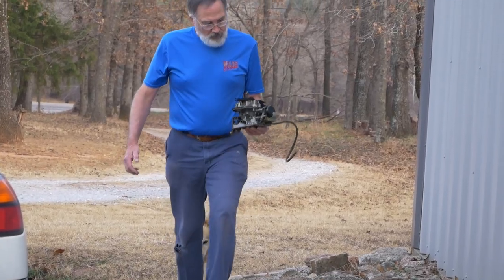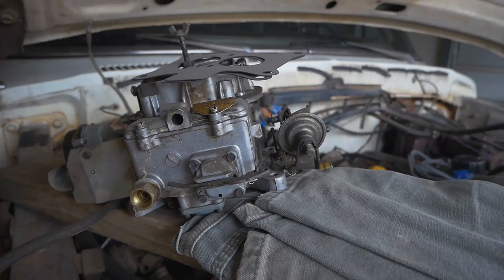Now we're going to put the carburetor in, get a battery set up, and everything, and see if it'll run.